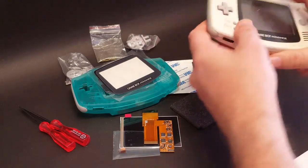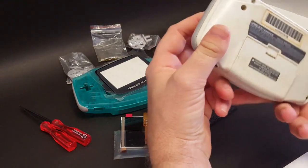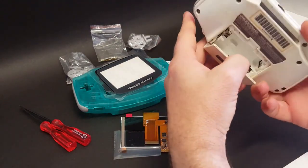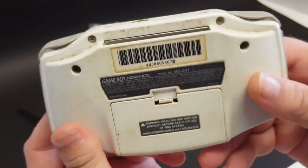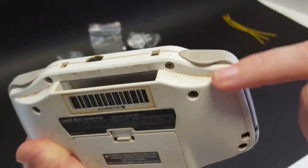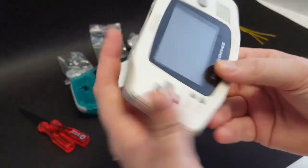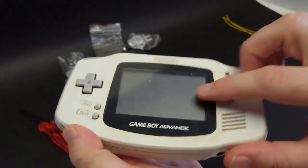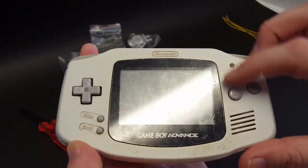Okay YouTube, we have got ourselves a little project here. I've had this Game Boy Advance for quite some time — probably six months or longer — and if you can look, it is just nasty. There's dirt all up in this, it's just nasty and grimy. The lens cover is all scratched to hell and back.